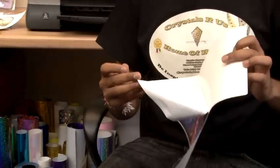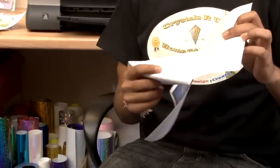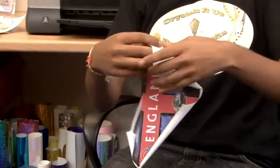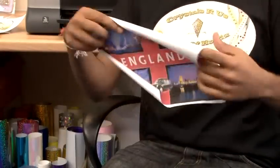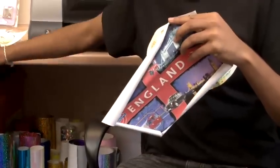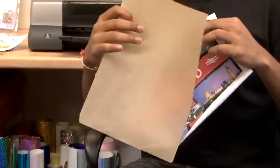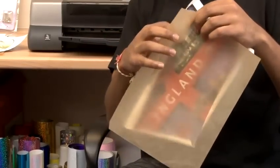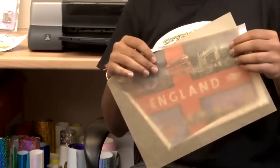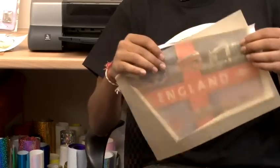Simply place it on a flat surface, place your design on top of the t-shirt, then use the heat resistance sheet and place that on top, and then apply the iron. Make sure you have the sheet on top, otherwise you may burn the transfer or even worse your t-shirt.